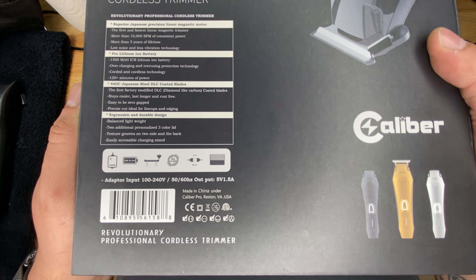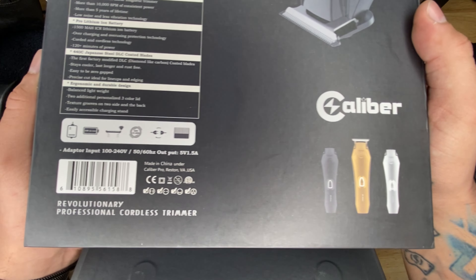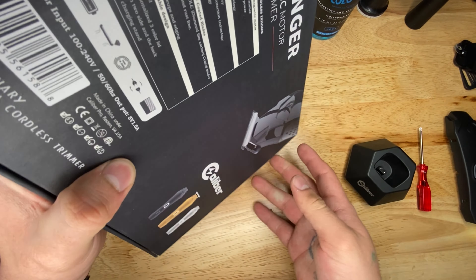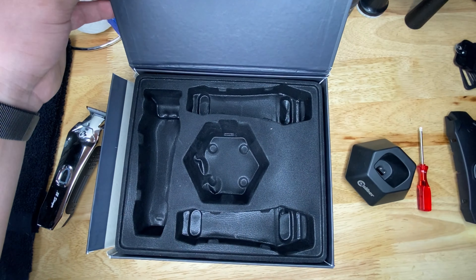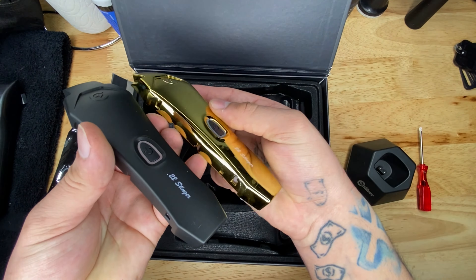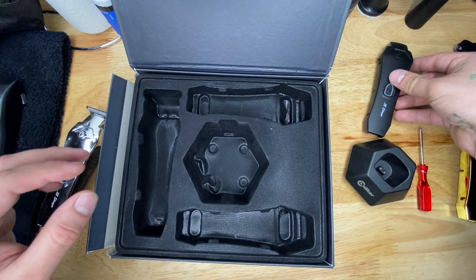I've been using this for about a month now and this thing is a hitter — it definitely hits, it balds so smooth. Some would say it's comparable to the Andis Outliner, the corded Andis Outliner, which also had a magnetic motor.